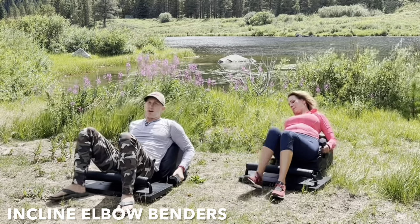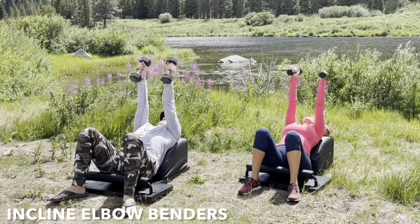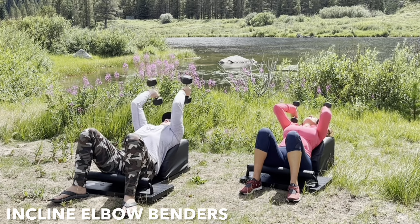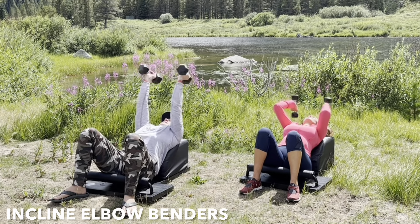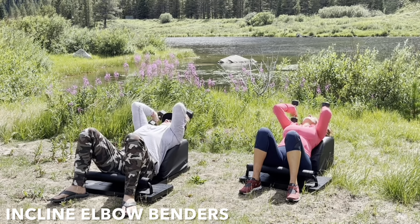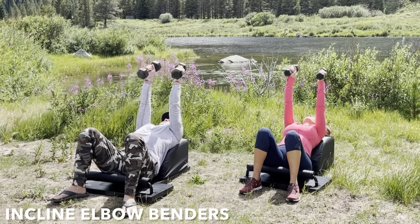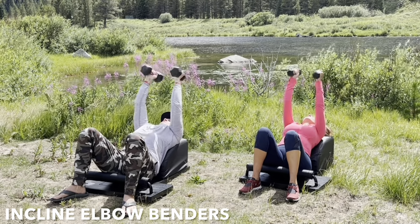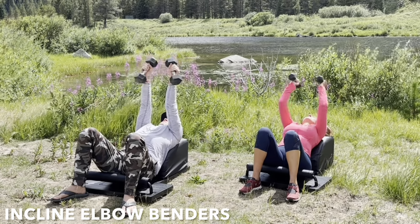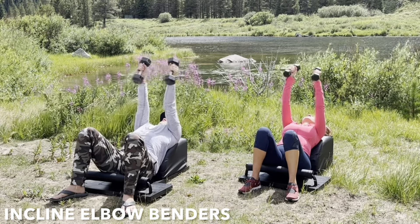Take your feet out and slide that fabulous body forward for some incline elbow benders. Grab the weights. Lean back. Support your head, neck, and shoulders. Arms extended above your body, long and strong, parallel with one another. Inhale, bend at your elbows. Lower the weights with control. Exhale, engage your triceps. Fully extend your arms above your body. Inhale, lower, create length. Exhale, engage, create strength. Focus on the breath, focus on the movement, and feel the triceps engage.